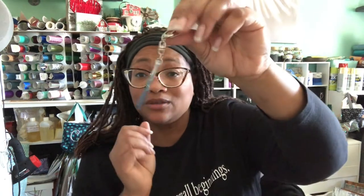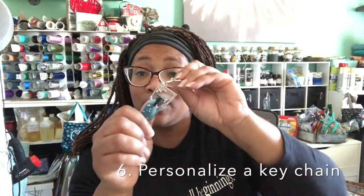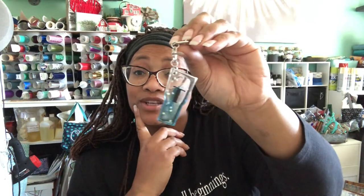I made a little keychain and used vinyl to put an initial on there — just cute little things you can do. You can also make your own product tags. The Cricut will cut them out nice and round for you, so if you're an entrepreneur with products, that's just another great thing you can do.